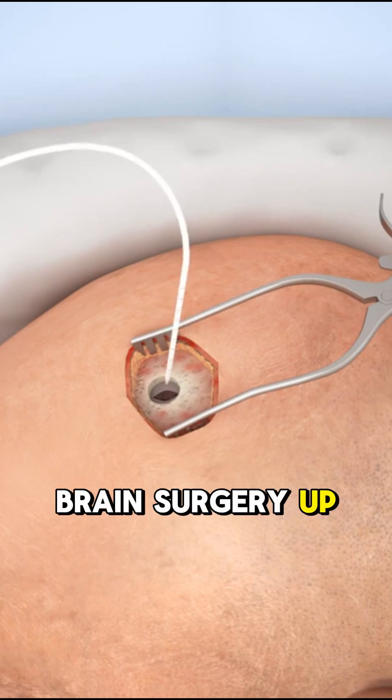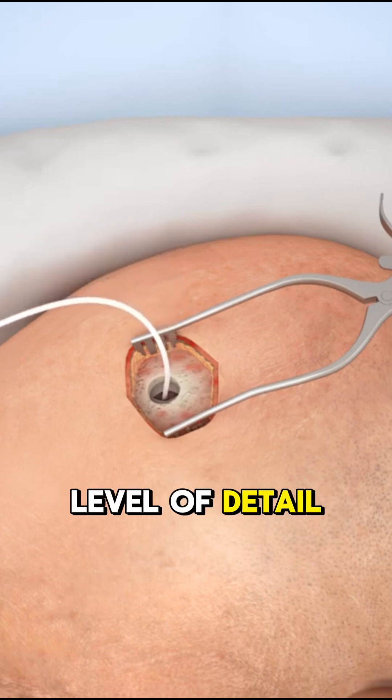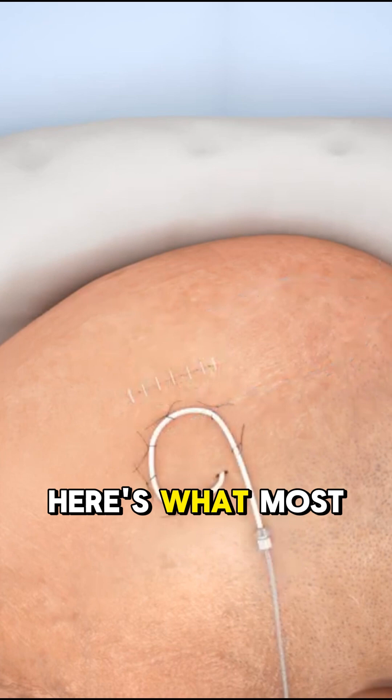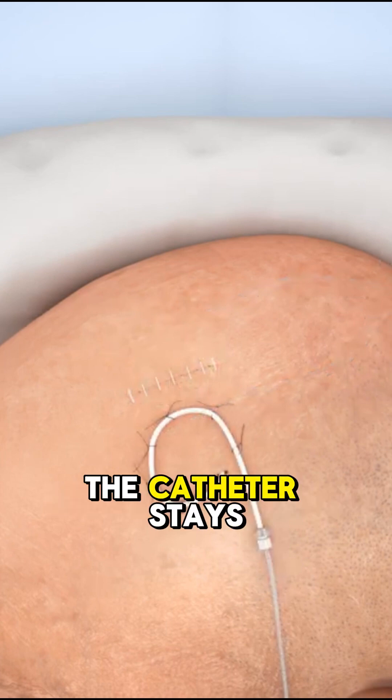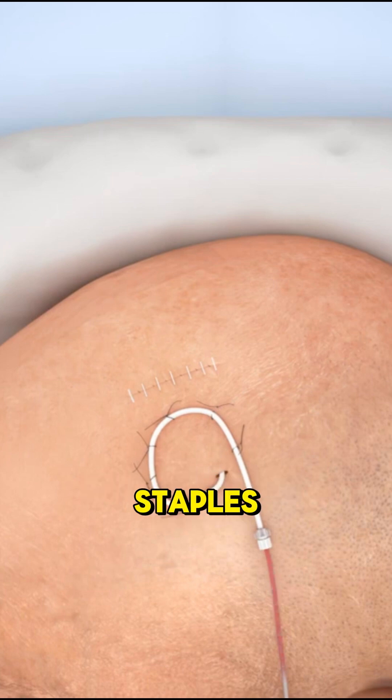Ever seen a brain surgery up close like this? Tag someone who could handle this level of detail. Here's what most people don't know — the catheter stays in. The skull is closed using metal staples, securing the catheter and tubing outside the head.